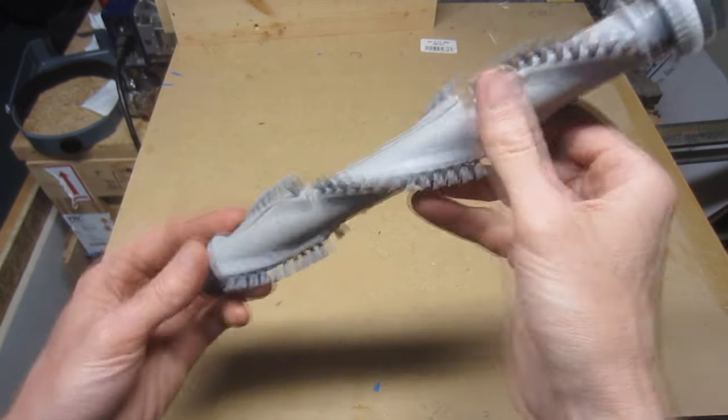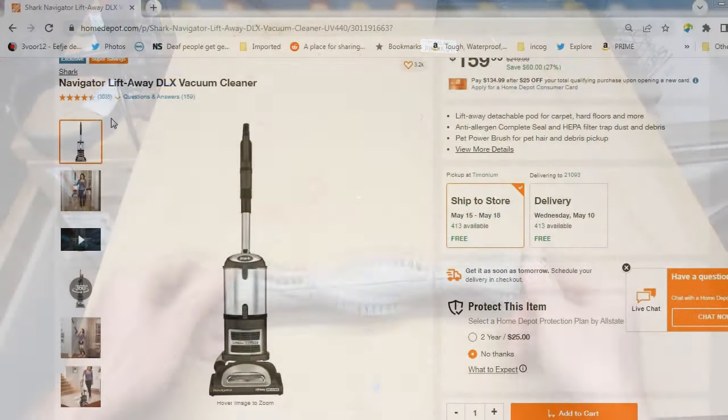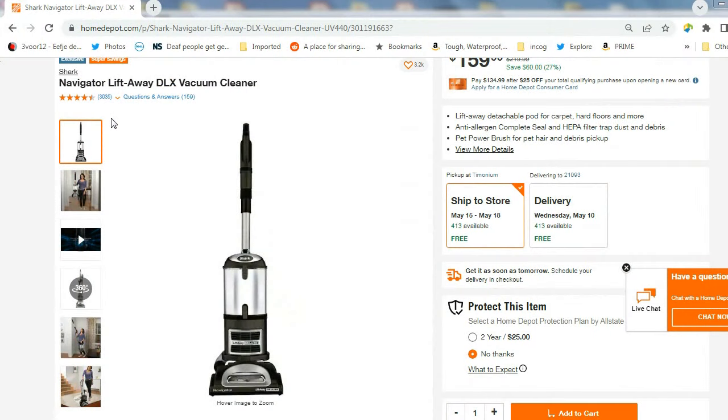In this brief video, I'll cover the process involved in replacing the brush roll of a Shark Navigator vacuum. This particular model is UV-440, but the process should be identical or similar for other vacuums in the Navigator series.